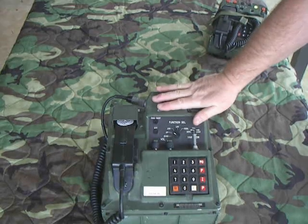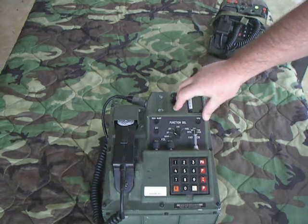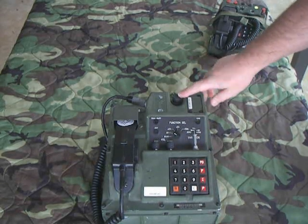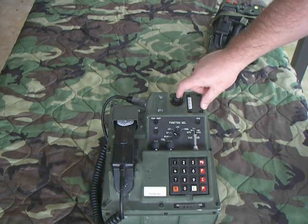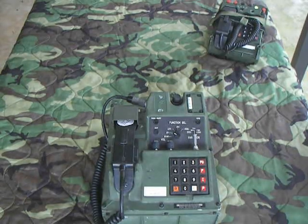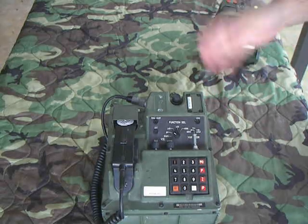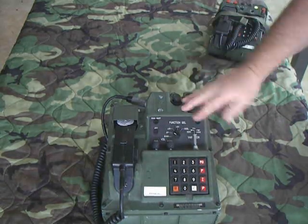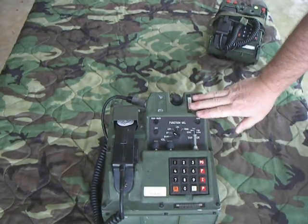It took a special switchboard to use these. There was a TTC-39, which was basically a 744-line switch, or another called the TTC-42, which is smaller. We used ours with what was called an SB-3865, which is a 30-line switch, but you could stack two of them to go from 30 to 60 to 90 lines. We never really got many above 30, but that's how it worked.